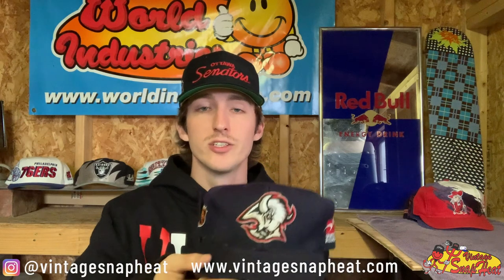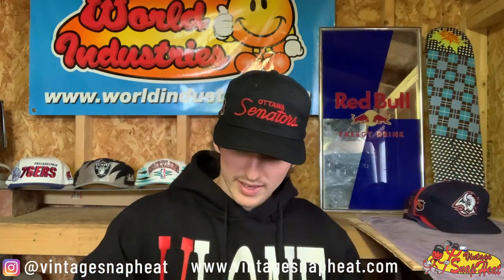Next, a Buffalo Sabres Plain Logo by Sports Specialties — that's a dope hat. Both side hits are a tad faded but nothing major, still got a lot of life left in it. One of the rare Sports Specialties Plain Logos — super sick hat, fair condition, will be for sale soon.